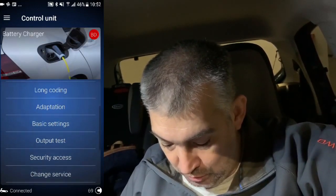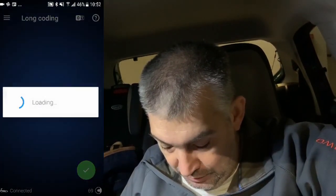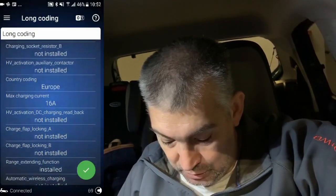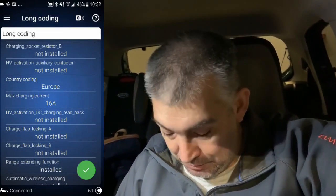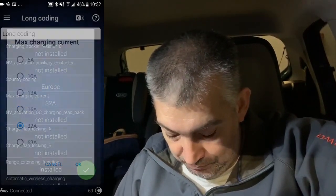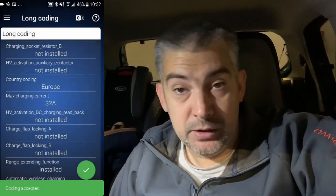Then we need to go to long coding, and search for a setting called maximum charging current. In this case it's set to 16 amps. We can change it to 32 amps and press and hold the green button to save the changes.